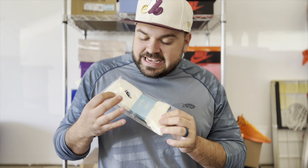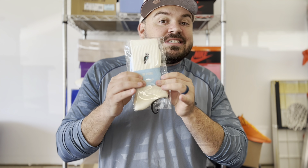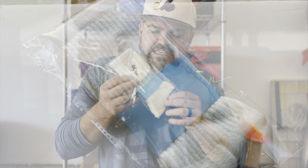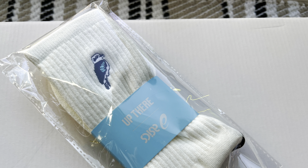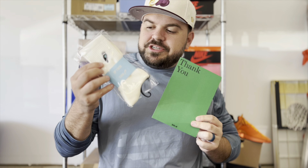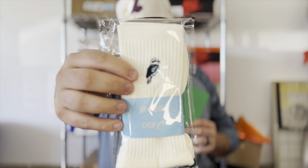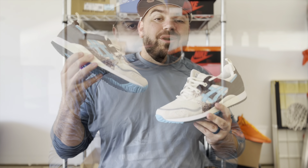This pair retailed for $150, and inside the package we actually got a pair of ASICS and Up There kookaburra socks to go with the sneakers — I thought that was super dope, a great touch. Up There also added a thank-you card. I love those little touches: a pair of socks with the bird to match your sneakers, plus the thank-you card.